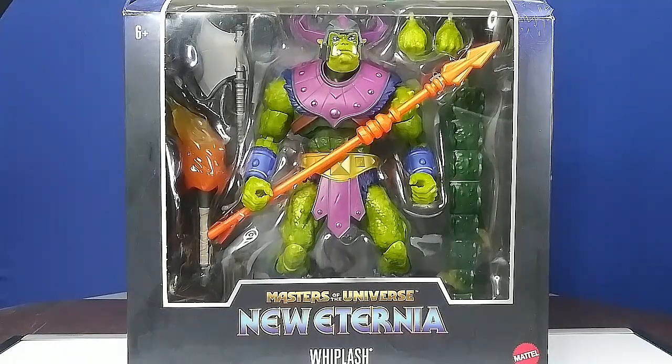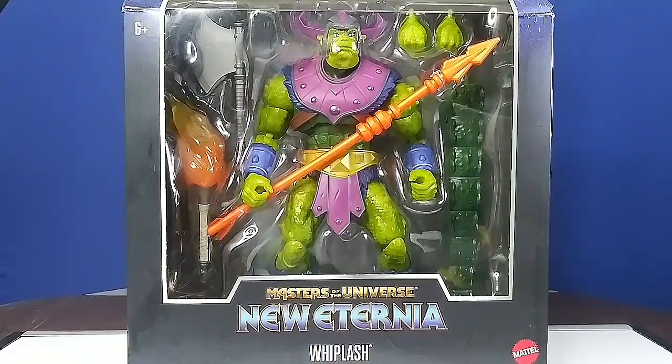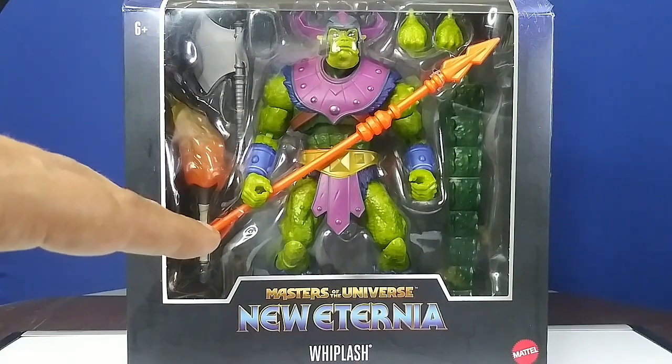Hey everybody, here with this new Whiplash figure from the Masterverse New Eternia line. He's a figure that's kind of been out for a minute for some people. Mattel sent him out early to some toy channels for early access to review, but I just wanted to check him out because he's one I've really been waiting for. I tried not to peek too much, but from pictures he looked really awesome. I'm really into these bigger oversized figures they call them in this line.